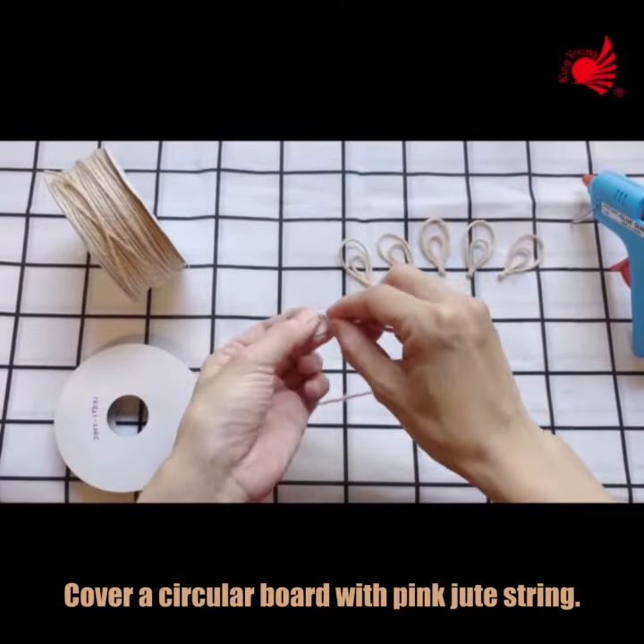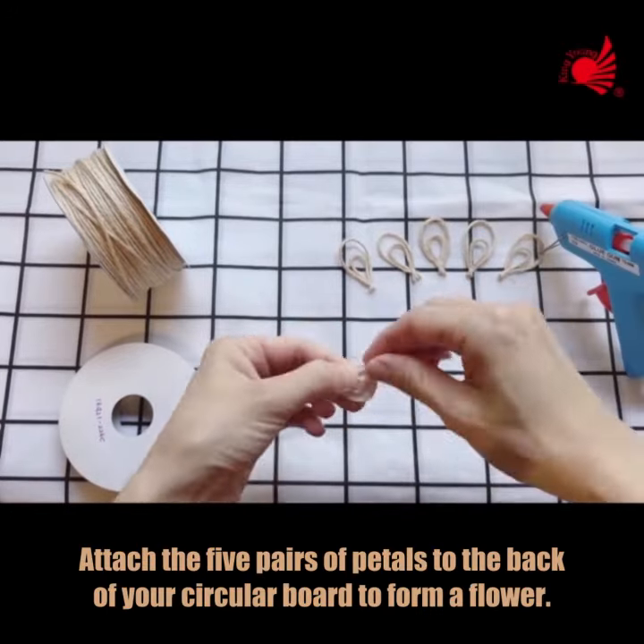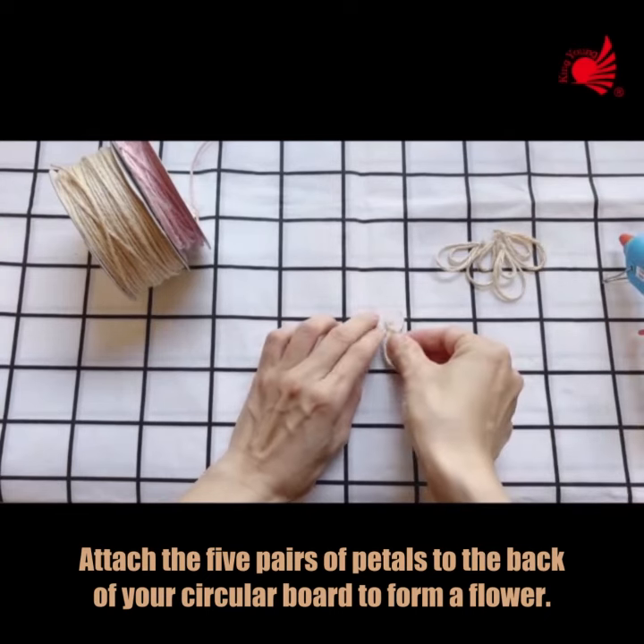Cover a circular board with pink jute string. Then attach the 5 pairs of petals to the back of your circular board to form a flower.